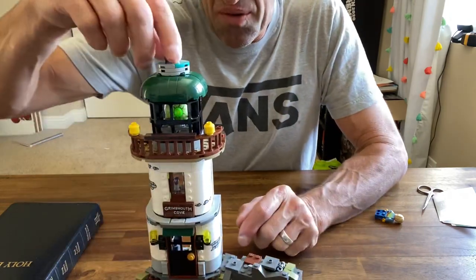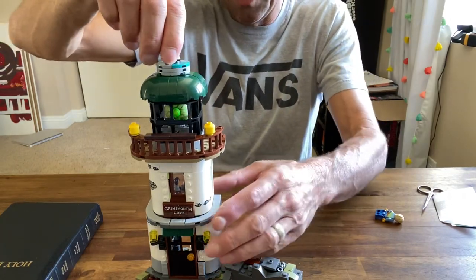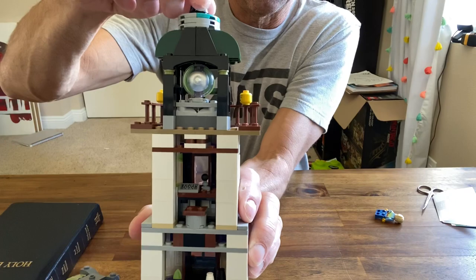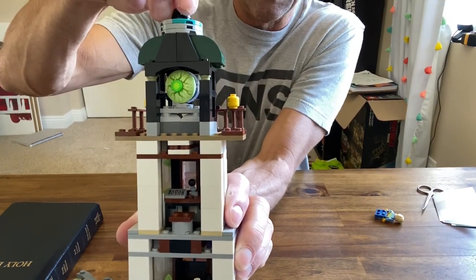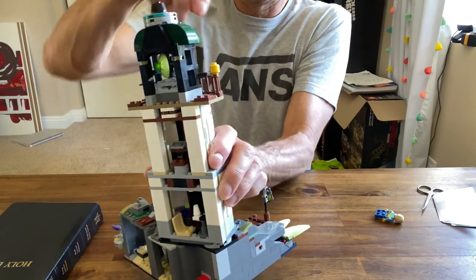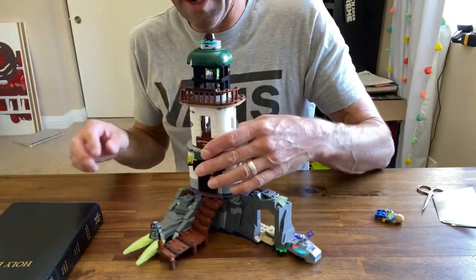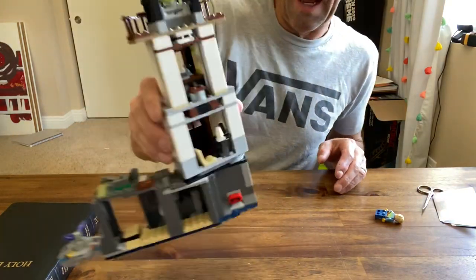We have the turning lighthouse — it's almost easier to see on the back side. It's got the clear lens with the silver reflector and the eyeball lens, and it rotates and spins, so that's fun. There are also extra heads included.